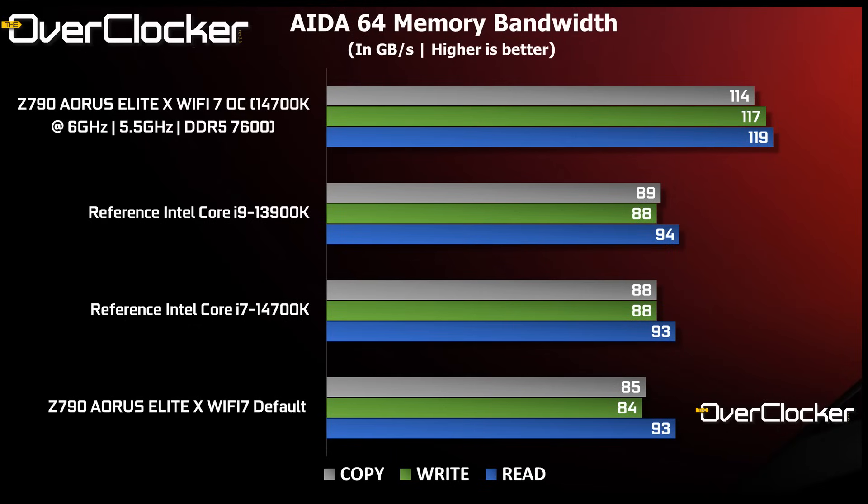Now it's time for the benchmarks. First up is Aida64 memory bandwidth. We have nothing out of the ordinary here except the Wi-Fi 7 is a little on the slow side at stock — not sure why, but it's not the only board I tested that behaved this way. The overclock here is a combination of the Instant 6GHz option and a few offset voltages on the P-cores to further reduce temperatures.